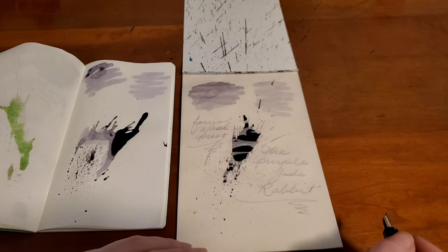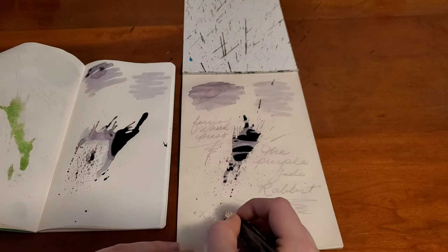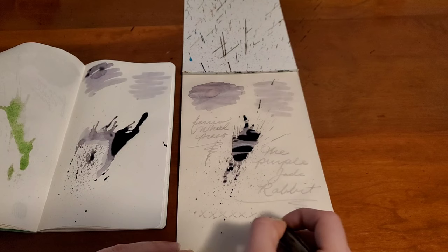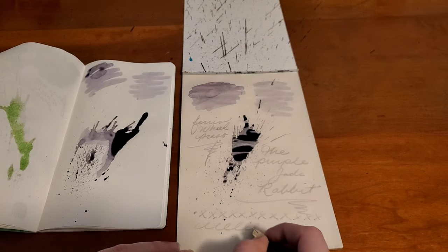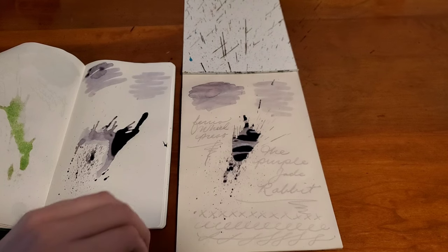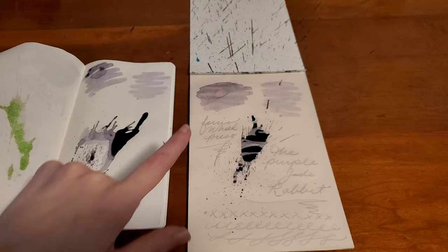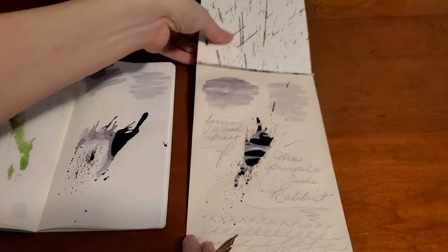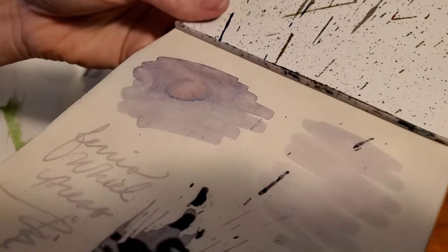So the Purple Jade Rabbit. I'm using my zoom nib with a fairly fat line right now — this is closer to a broad. Some of their lighter inks I haven't enjoyed as much, but this one I actually quite like. I love the variation in this one.